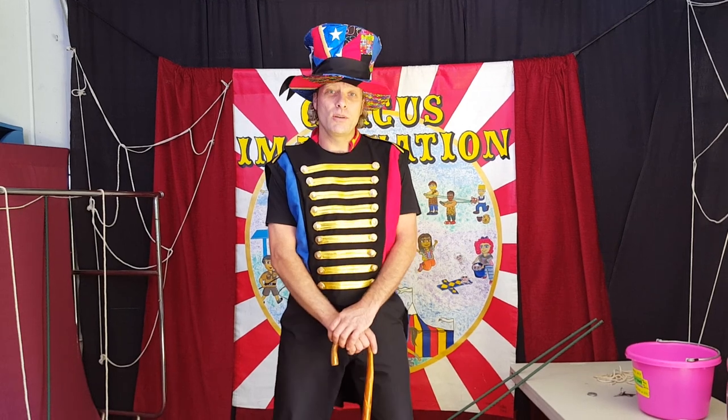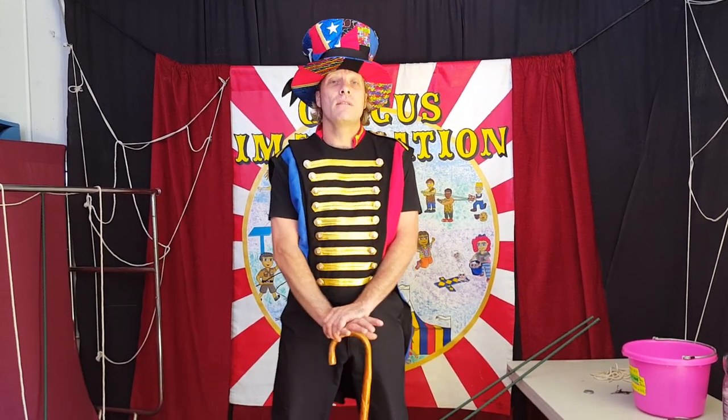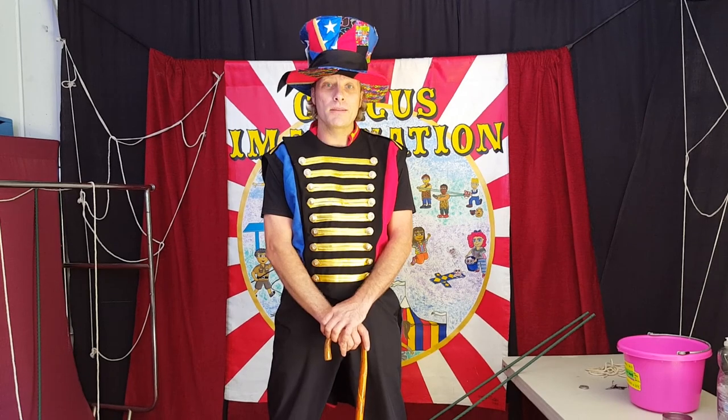Hello! Today we're going to teach you how to make giant soap bubbles. It's a two-step process. First we're going to make our solution, then we're going to make our wand, then we're going to go have some fun.